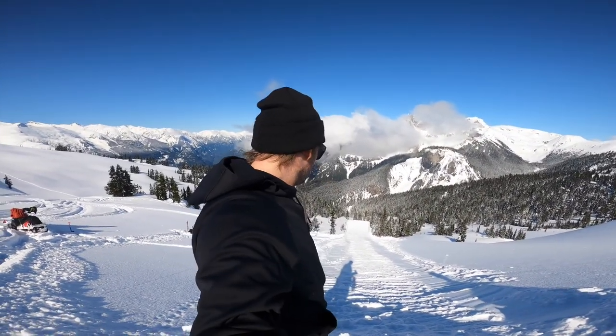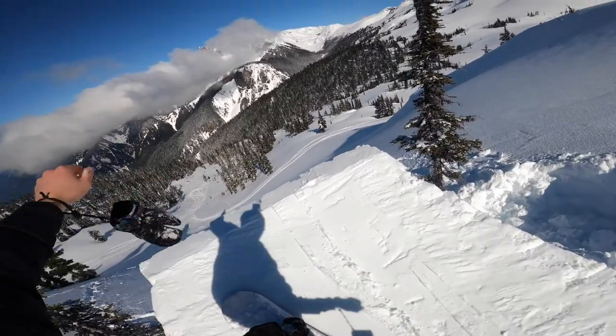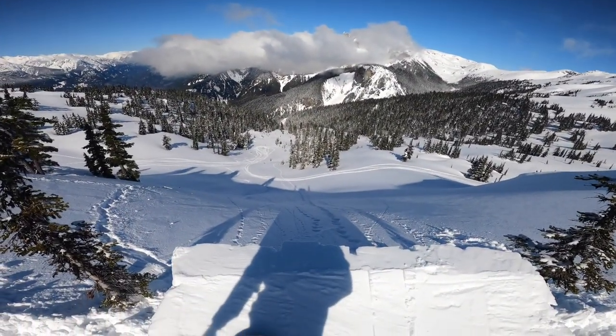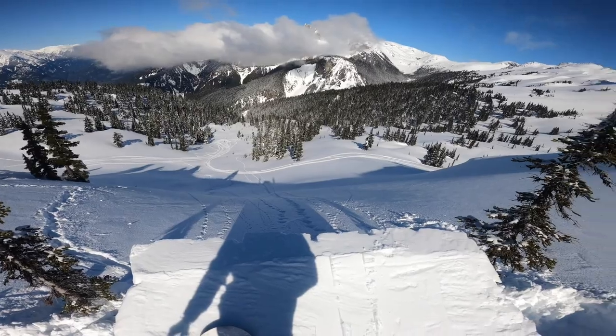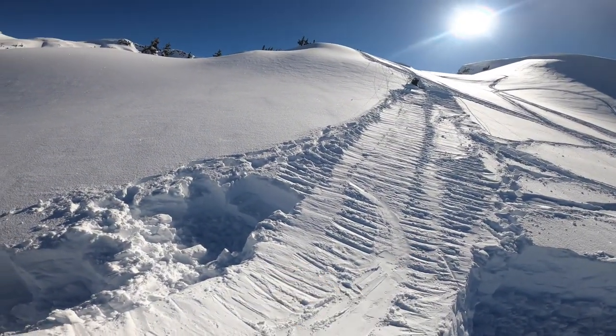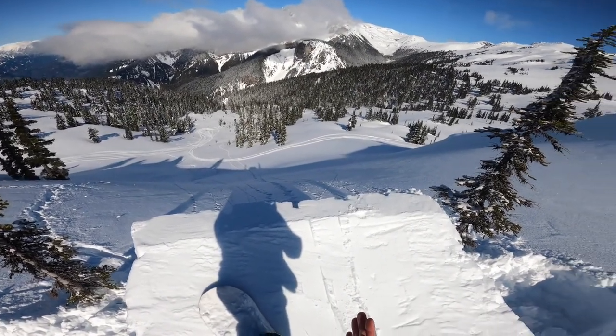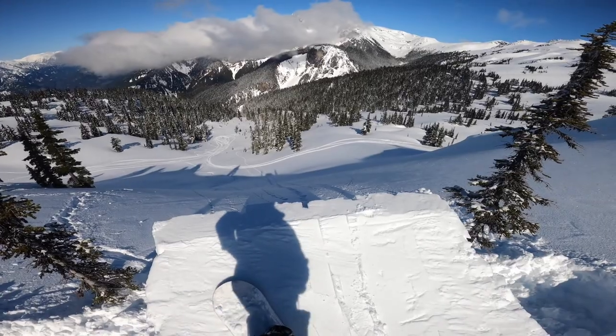Our jump is pretty much built, the in-run's looking good. The next thing I'm going to do is just test the speed — the old snowball toss. That was like a medium, medium-type throw speed — sweet spot. So that's what I'm going to tell myself at the top of the jump: medium speed, medium pop. That's the way that I try to evaluate how fast and how big to go off a jump.